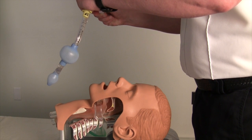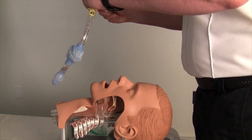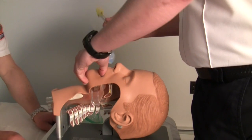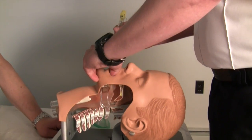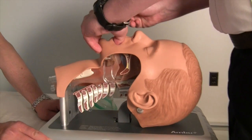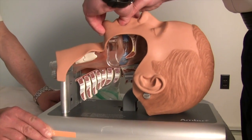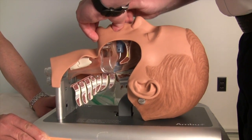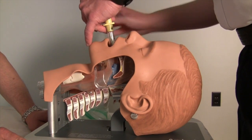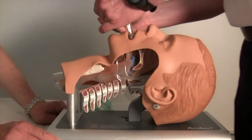The King is held with the dominant hand, and the other hand is used to hold open the patient's mouth and apply a chin lift. With the King rotated laterally 45 to 90 degrees so that the blue orientation line is touching the corner of the mouth, introduce the tip into the mouth and advance behind the base of the tongue. As the tube passes under the tongue, rotate it back to midline so that the blue orientation line faces the chin.